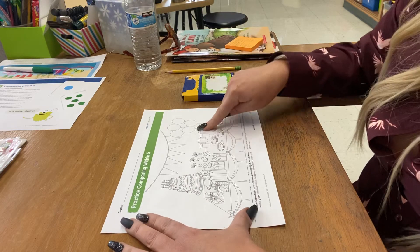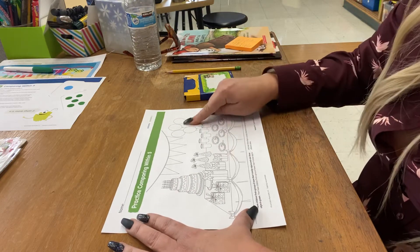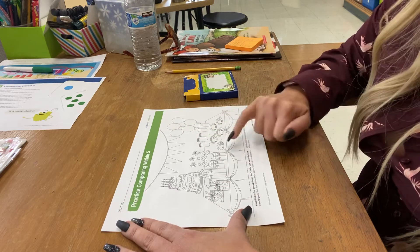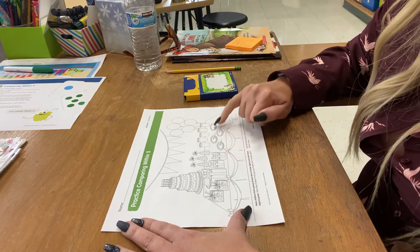I see some balloons. Let's count the balloons: one, two, three, four, five. I see some plates. Let's count the plates: one, two, three, four, five.